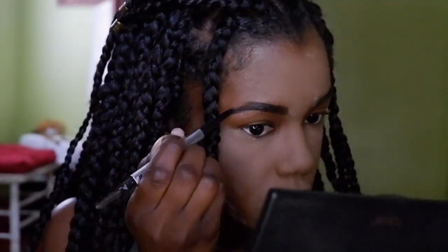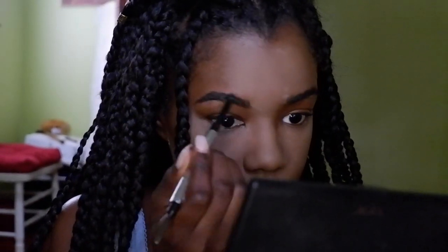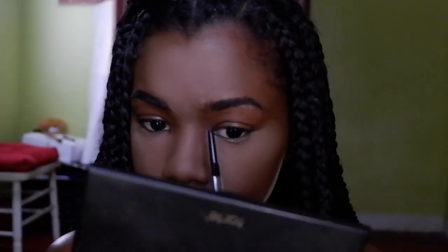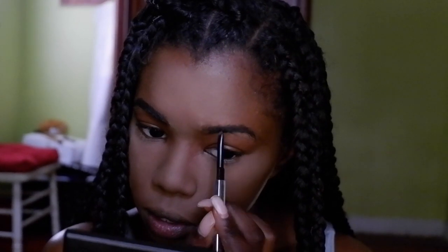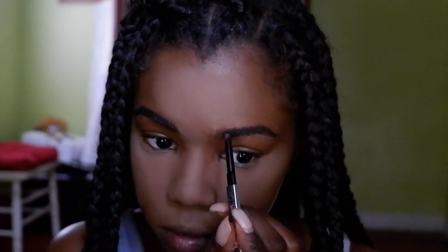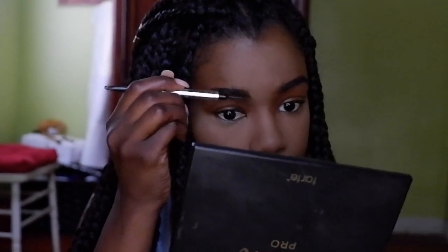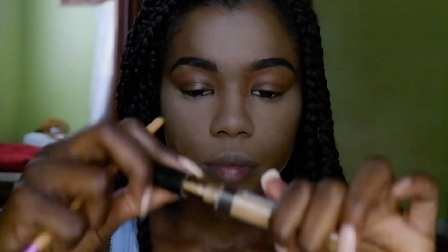I use the Goof Proof Brow Pencil by Benefit in number six. My eyebrows are obviously very dark so I make sure I use a really dark brown or black, and if I use black I use a very light hand so it won't look like just a brow drawn over another brow. I just fill in my eyebrows.